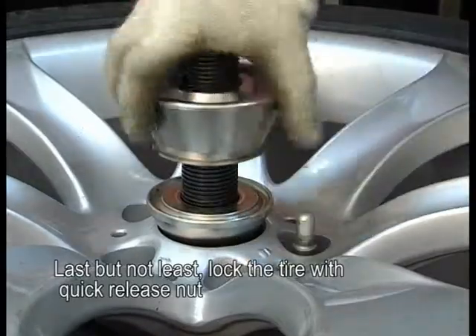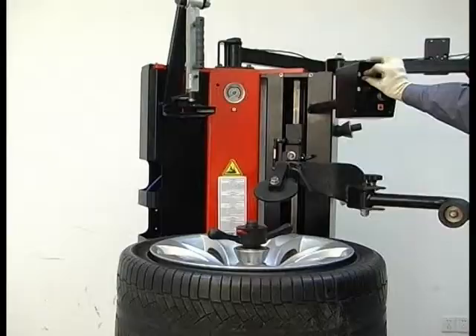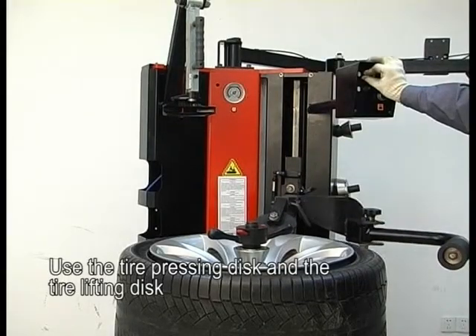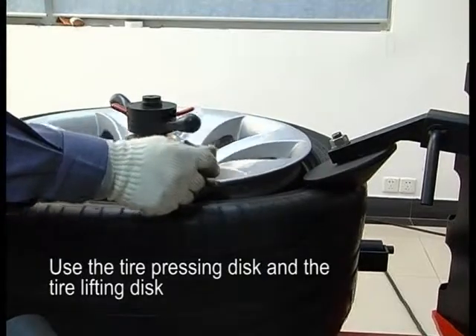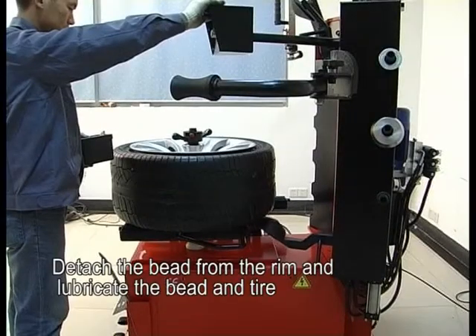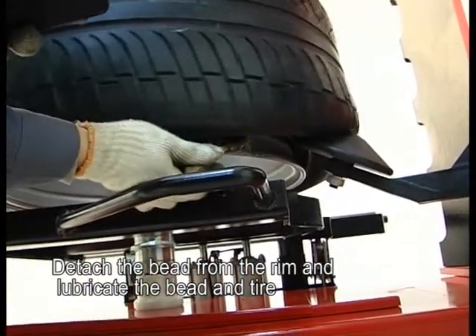Last but not least, lock the tire with the quick release nut. Use the tire pressing disc and the tire lifting disc. Detach the bead from the rim and lubricate the bead and the tire.